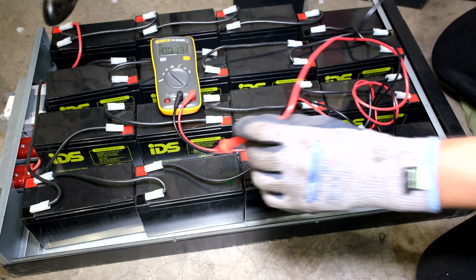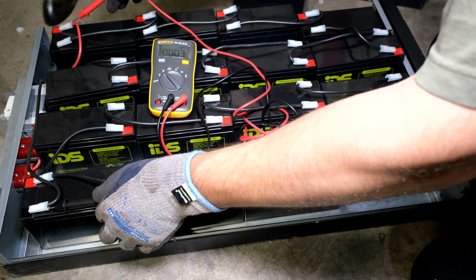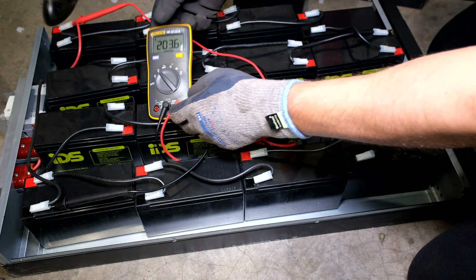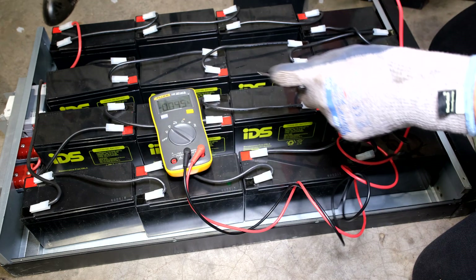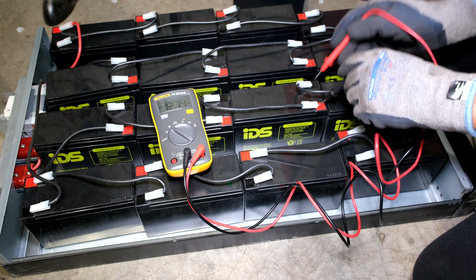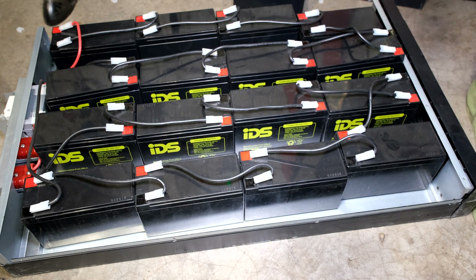Now I'm going to take a measurement between the final negative and the final positive — it should be above 192 volts. There we go: 203.6 volts. Remember these batteries are charged, so they're all at about 12.5 or more. For example, one battery measures 12.7 volts, so if you times that by 16 you get above 190 volts. All I need to do now is flip these and put the covers back on, check that all the wires are attached nicely, and then screw everything back in.